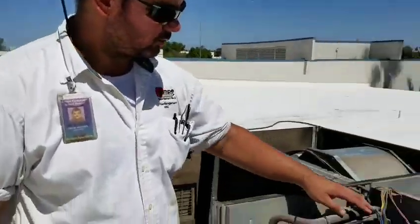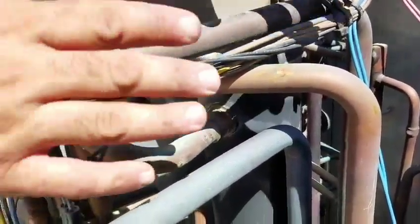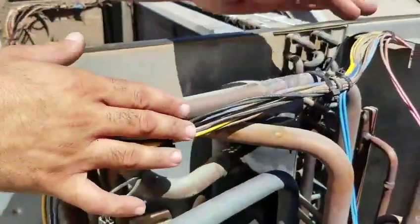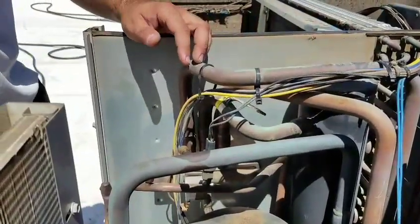Since I got the top off, there's something else I can show you. If you look right here, you can see where the wires were rubbing against the pipe. This is one of the things I was talking about earlier — you want to make sure you tie all your wires up so they're not hanging or rubbing against things, because after too much time this can actually rub through the sheathing on the wire and cause a short inside your unit.